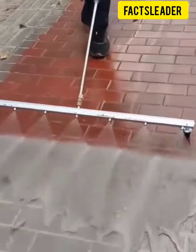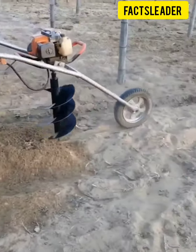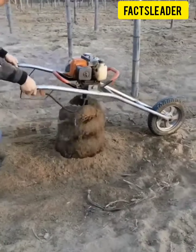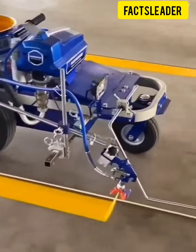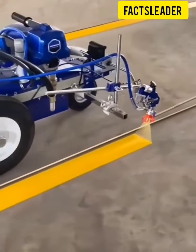You can see the car. That's a great video. Next you can see the tool. You can see the tool.